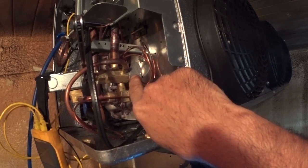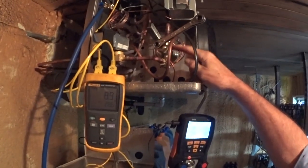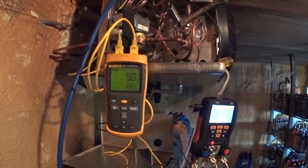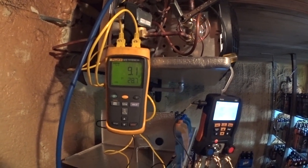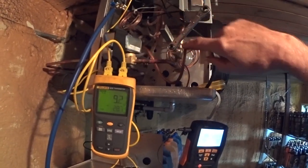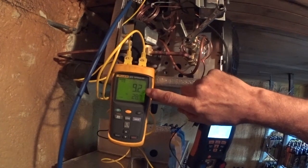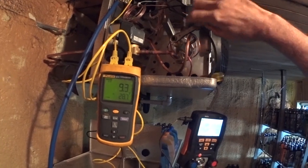My original 12 to 13 degree TD setting is now down to 9, almost 8.99 degrees, which is considerably lower than I'd like. To adjust the superheat on the expansion valve, turn it clockwise. I'm trying to get it up to about 12 or 13 degrees. I don't have much room to turn it here, so let's see what a small adjustment does.